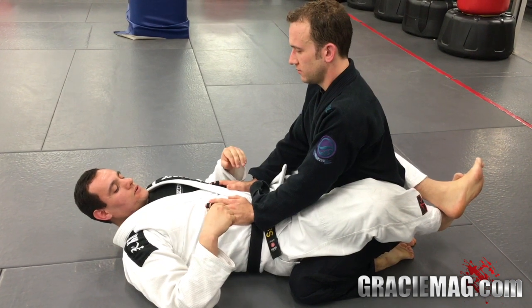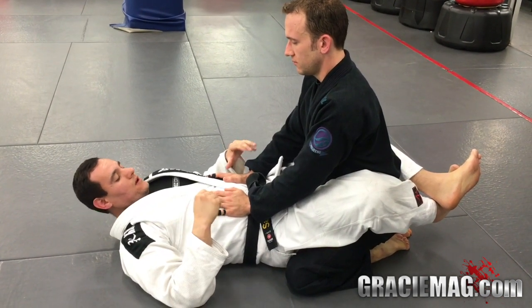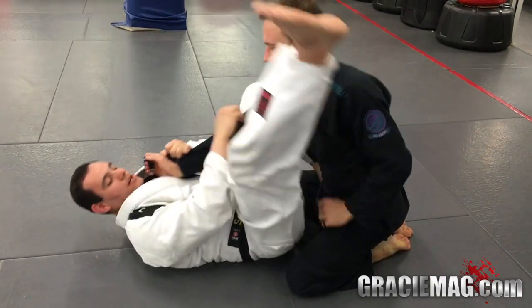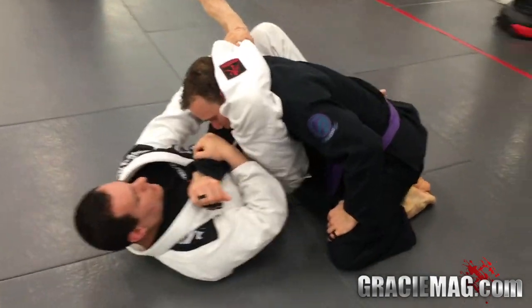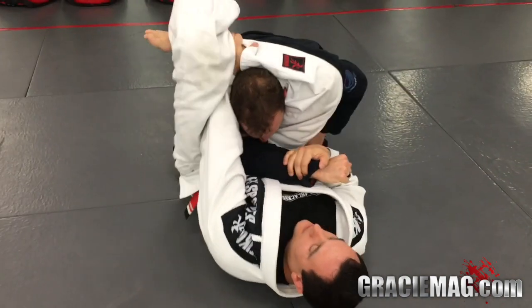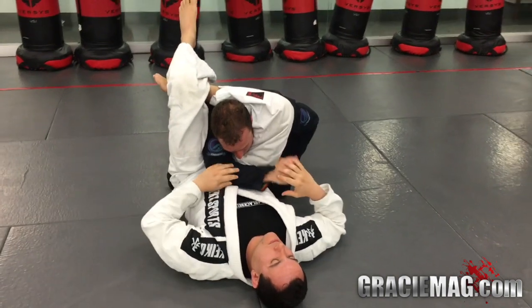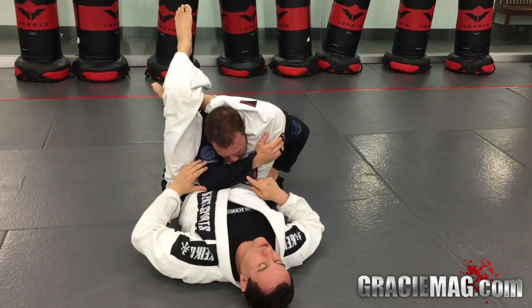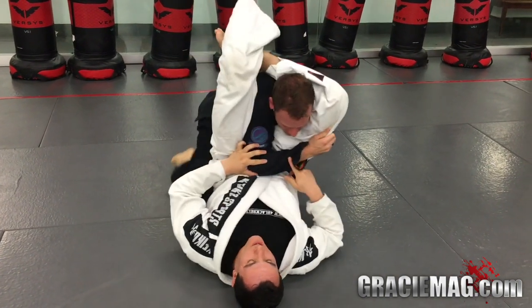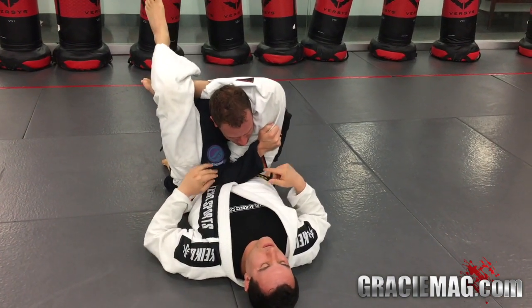We're going to do a couple of variations to finish the triangle. I've got the regular triangle right here, and I'm about to finish. But most of the time, the guy on top postures and puts the elbow right on top of the belly to defend the triangle.